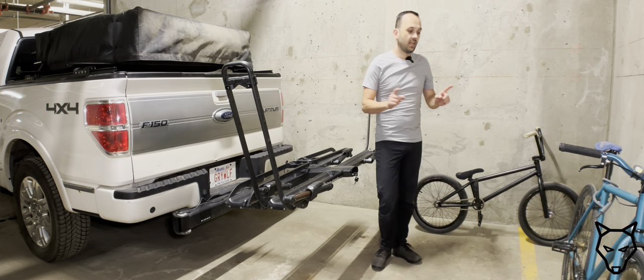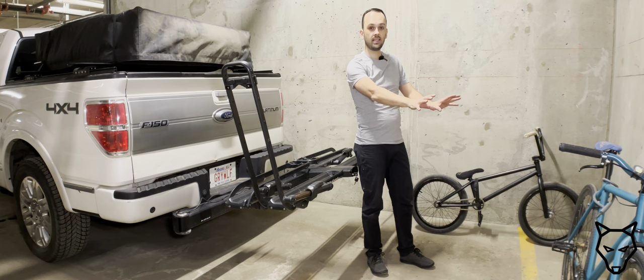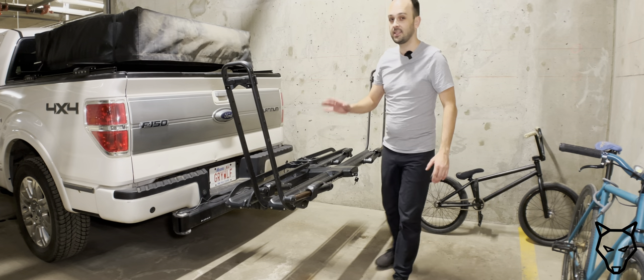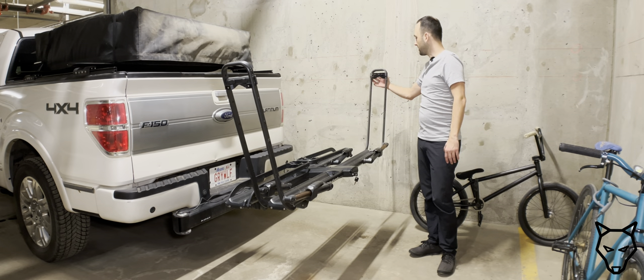Moreover, whether you have a 29-inch wheel bike or a 700c all the way down to a 20-inch BMX bike, the Piston Pro X is going to be able to accommodate that all in one rack simply by raising and lowering these attachment points here.